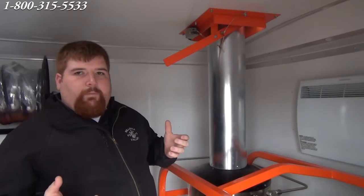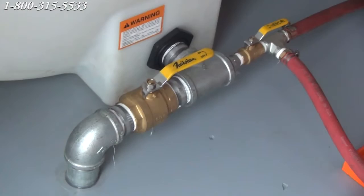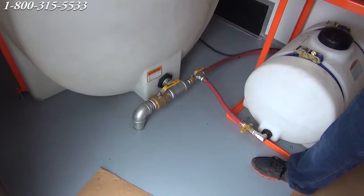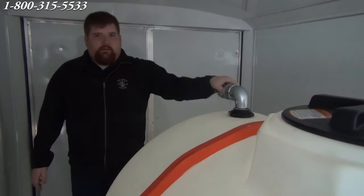This is our 525 gallon water tank. We have a two inch dump valve on it, so at the end of the day if you don't want to transport the water with you, you open your dump valve. You have your valve here for your antifreeze so you can flip that open and away you go. We have a two inch fill port with a cam lock fitting there, so if you have a trash pump or a water supply, you can simply hook into that to fill your tank quickly.